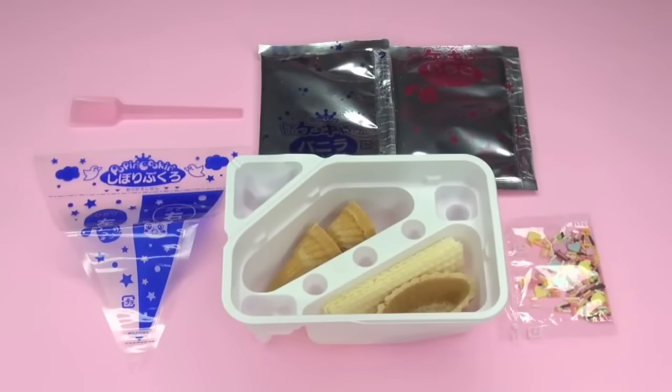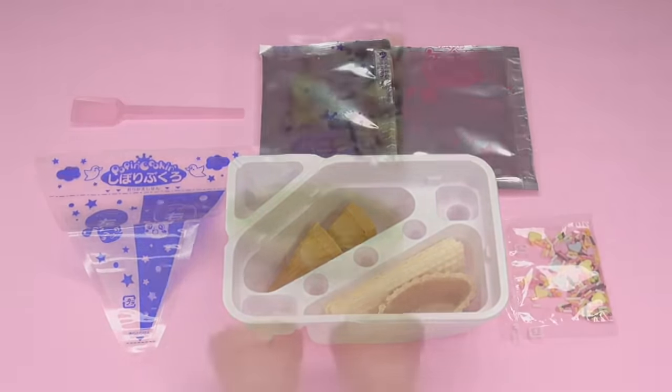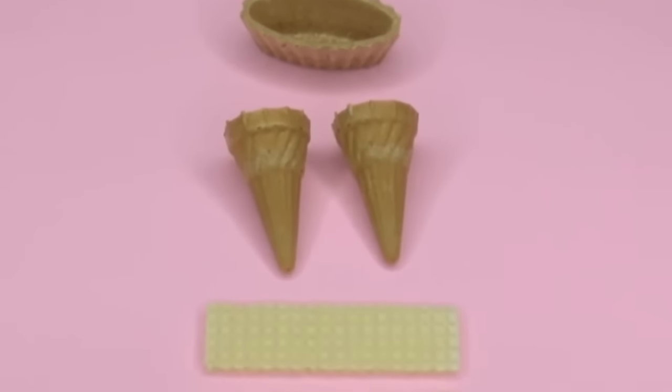you get a whole bunch of contents. You get one spoon, two bags of powder — one is vanilla, the other is strawberry — one pastry bag, one tray which includes two ice cream cones, two waffles, one waffle boat, and a bag of sprinkles.